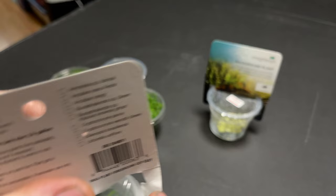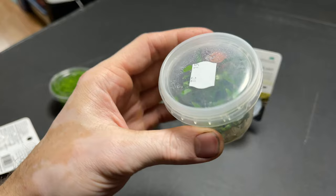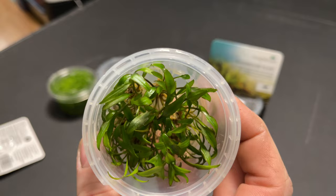Another one we have here is a simple crypt green — nothing too fancy, a nice easy-to-grow plant I can put in anything. I'm going to open this one up as well. I like to shop for these in person if possible, so I know what I'm getting. Again, another awesome specimen of green crypt — a big chunk that's going to cover a lot of area and fill in pretty quickly.